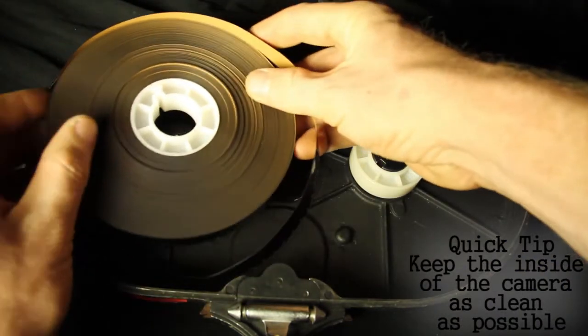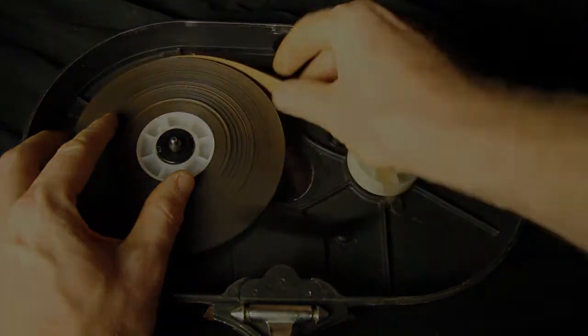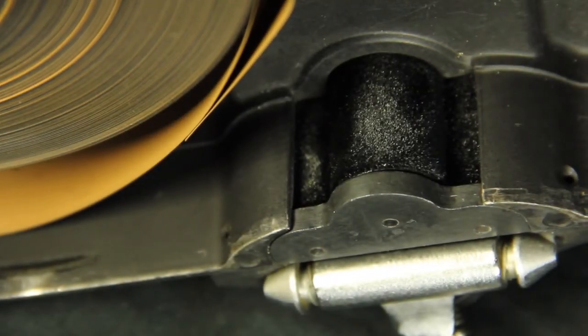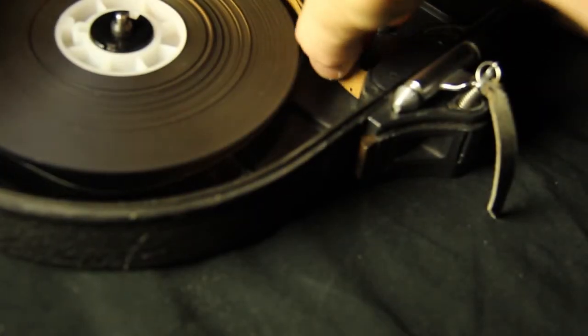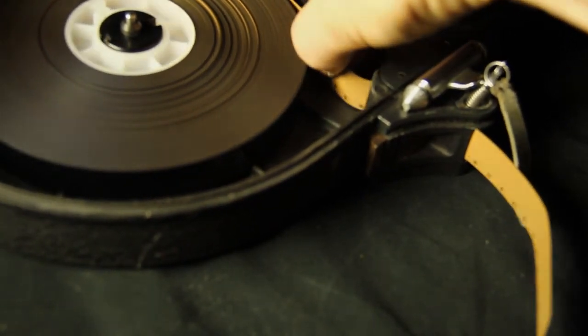Carefully slide the core over the feed side core adapter, making sure to keep your hands on the core and the film. There are two slots located at the bottom of the magazine, separated by a cloth roller. Gently insert the film into the slot closest to the feed side and it will emerge from the base of the magazine.